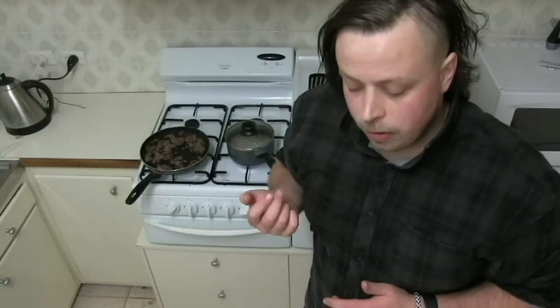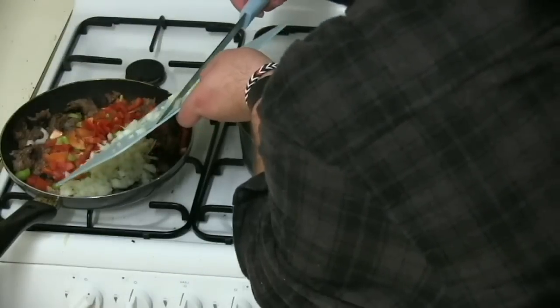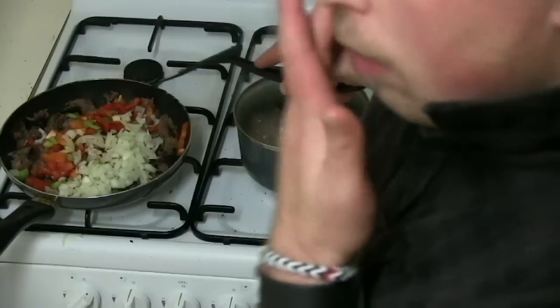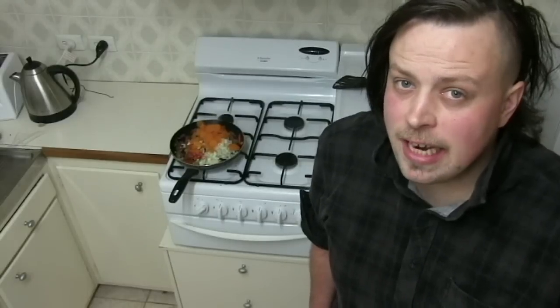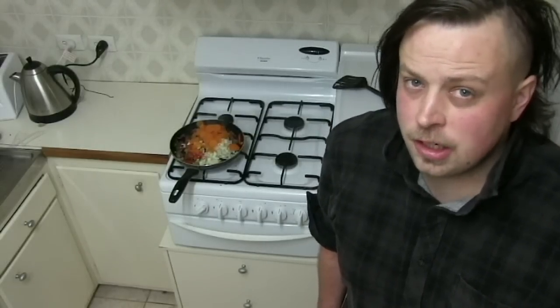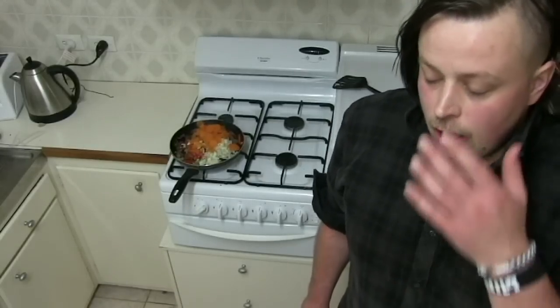Now it's time to add your vegetables. Mix all the vegetables — oh wait, I forgot the carrot. Now we're gonna let that sit for a bit, but I've overcooked the meat so we're just gonna mix the vegetables around. I think I needed a bigger fry pan.